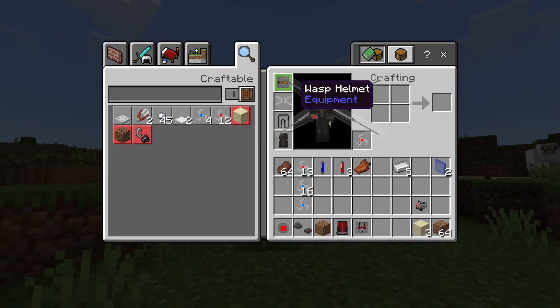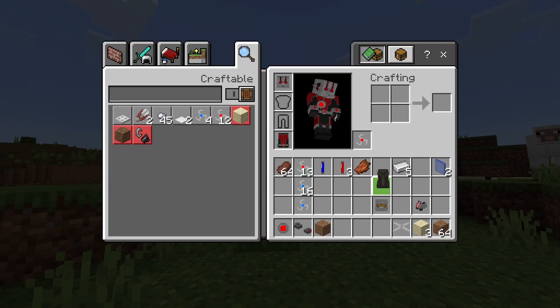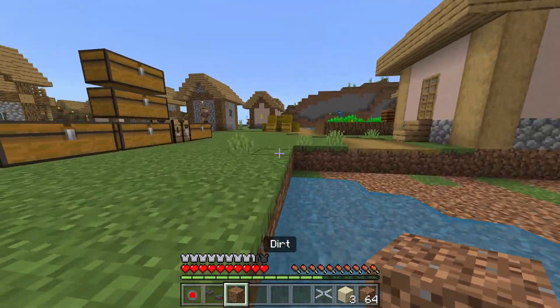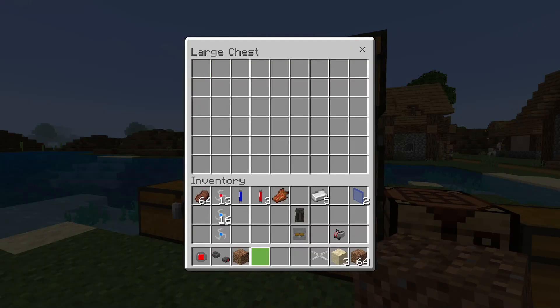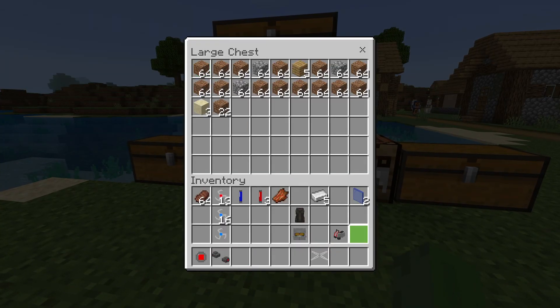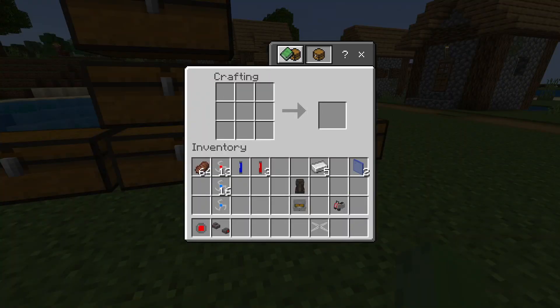I want to wear the Ant-Man suit. I know the Wasp is technically better because of the blasters and flying, but I just like Ant-Man a bit more. I actually came to really like him after the latest movie — I liked him before, but after that latest movie, yeah.